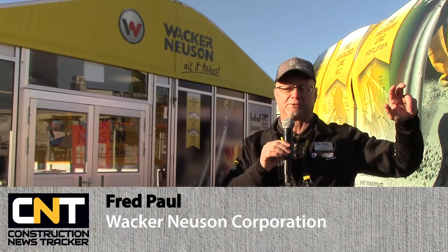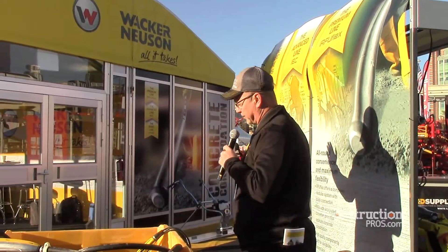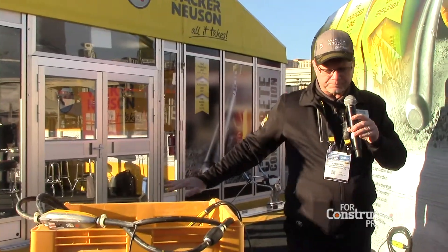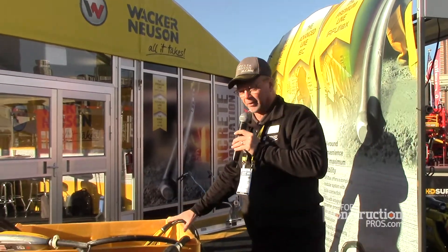We've got a basic, we've got an advanced, and now we've got a premium concrete vibrator. The two that we're going to talk about here today mainly are a model that we call IEC, and we've also got one that's IRFU Flex.